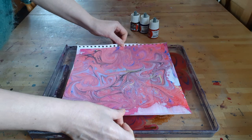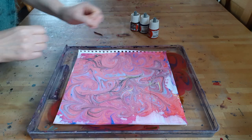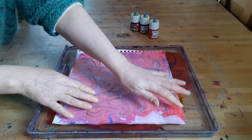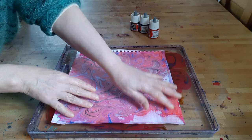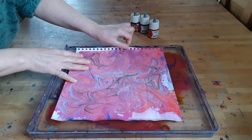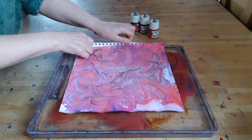Okay, so as usual I just need to be very careful: apply the paper on top of the bath without pressing down, just leave a few seconds for the inks to be absorbed by the paper, and then just gently drag the sheet of paper.